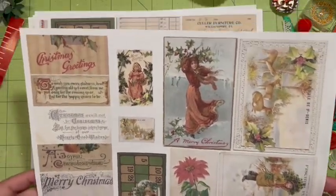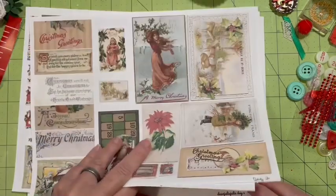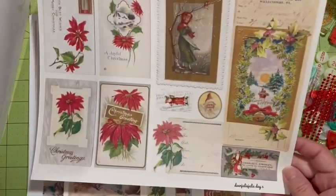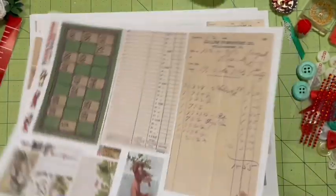It's five pages of ephemera that I can use and I have some things that I want to make. This was day five, this was day two, and this was day one.